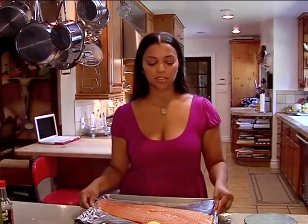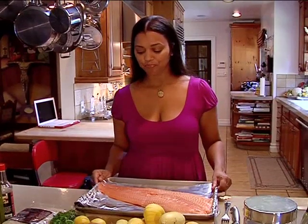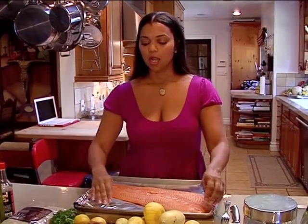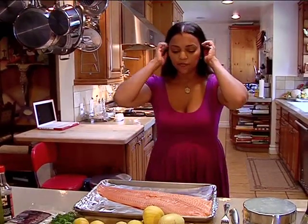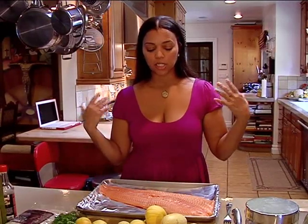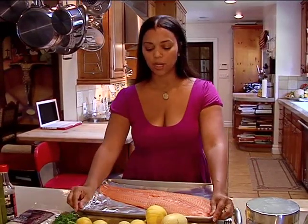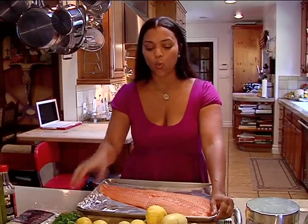Tonight I am cooking salmon. You see this big salmon — farm-raised. The reason why farm-raised is because my son deals with a lot of attributes with mild autism, and eating fish and mercury and all that.